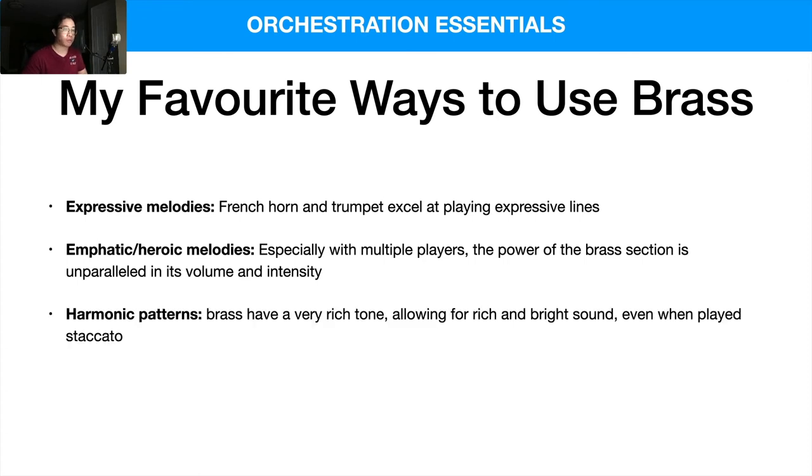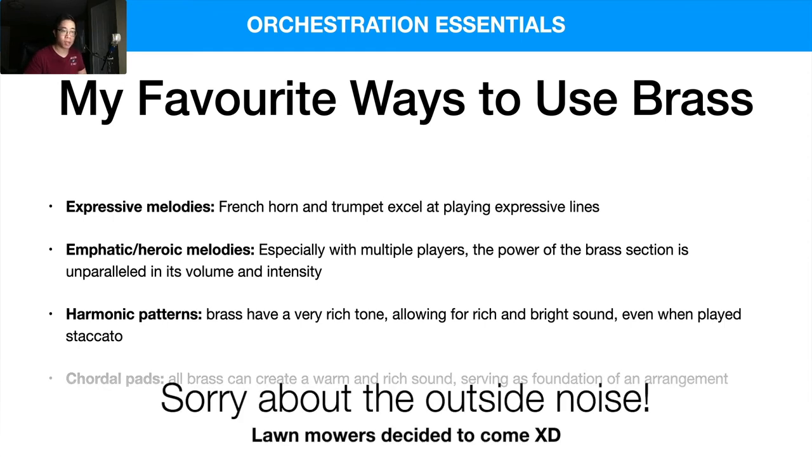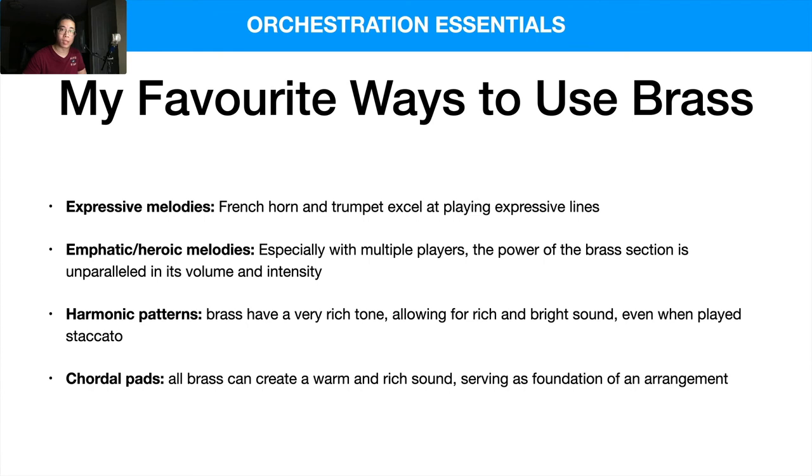For harmonic patterns, brass have a very rich tone allowing for a brighter sound even when played staccato, which is really interesting. I also like using brass for chordal pads — especially French horns and trombones at quieter dynamics — but all brass can create a warmer, richer sound serving as the foundation of the arrangement. They're quite versatile: they can play louder, brassier, anthemic or military stuff, but also easily handle quieter, more soothing passages.